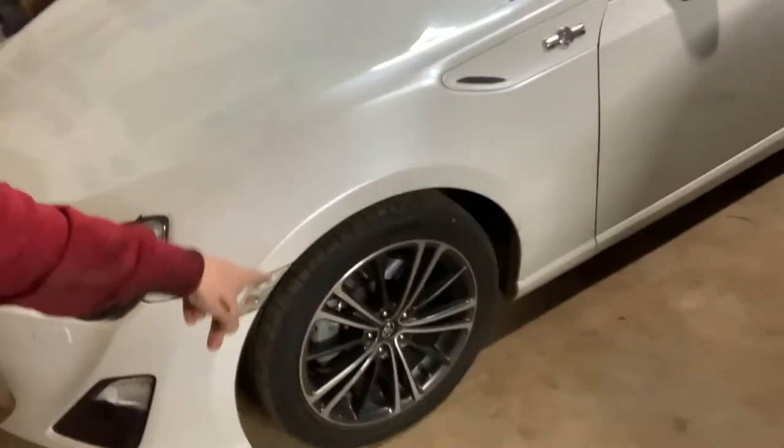First things we're going to be doing is loosening the wheel nuts - lug nuts, whatever you want to call them. Then we're going to be jacking it up, and maybe using jack stands, maybe not - I'll see how I feel. But first let's have a look at what I've got today.